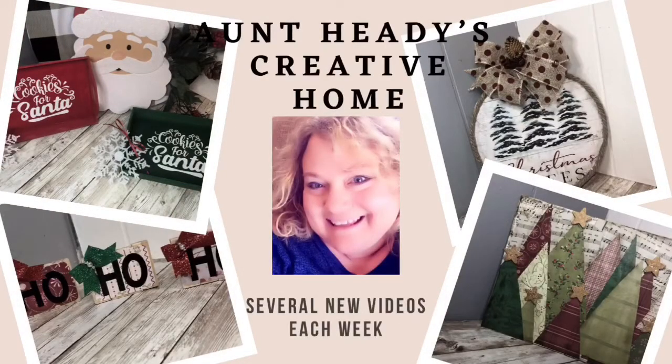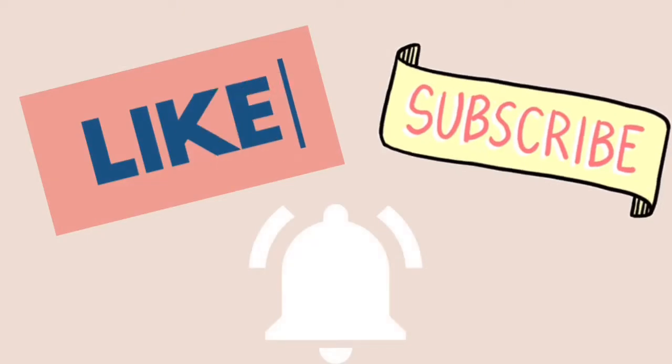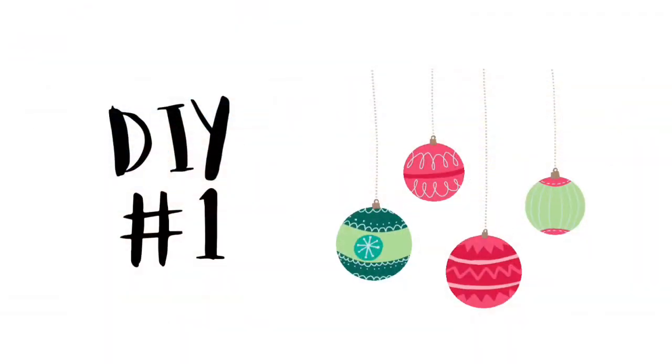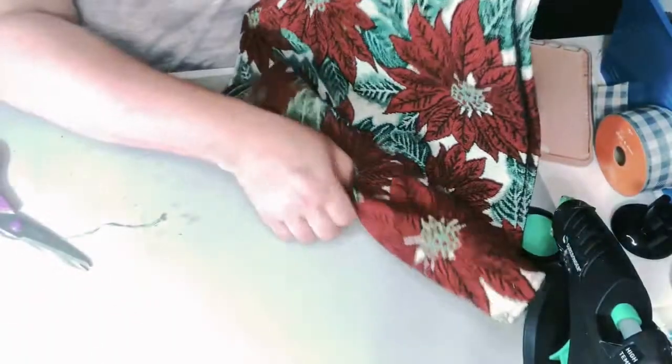Hi, I'm Heather. Welcome to my channel. Here we do crafts and DIYs, a lot of Dollar Tree crafts, and I do crafts from all different genres and lots of different styles. There's something here for everyone. So let's go into the first DIY.